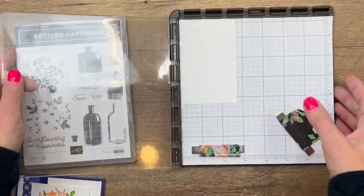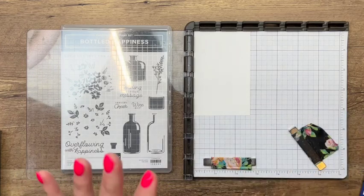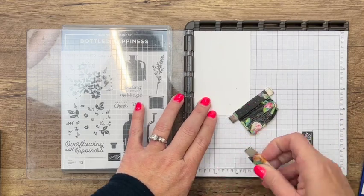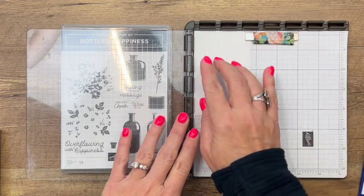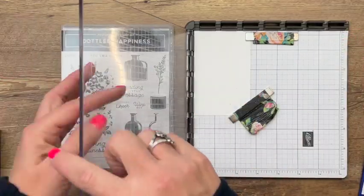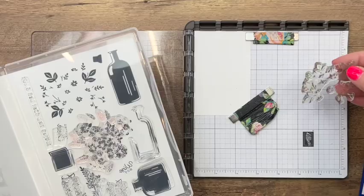The Stamparatus is a fantastic tool — I've got lots of videos using it. It is a great stamp positioning tool. I have a piece of basic white cardstock in here, two and three-fourths by four and a fourth, and I'm just going to lay it in the corner. If the paper slips out you can slide it right back and it'll be in the exact right place.